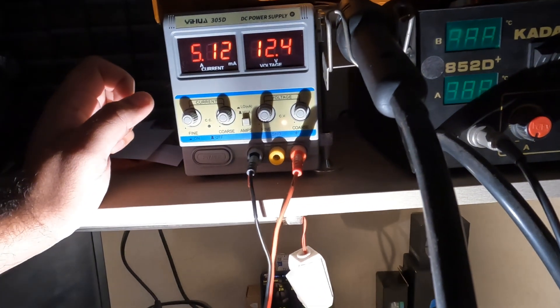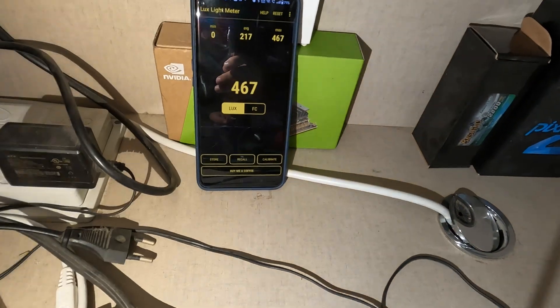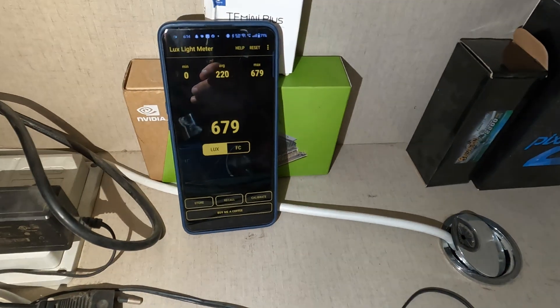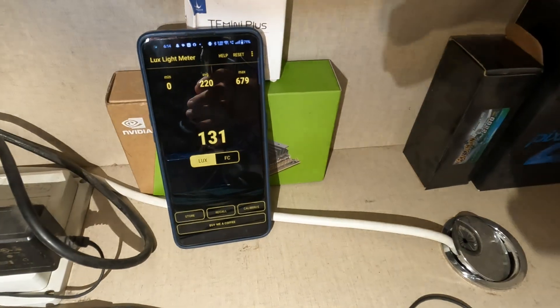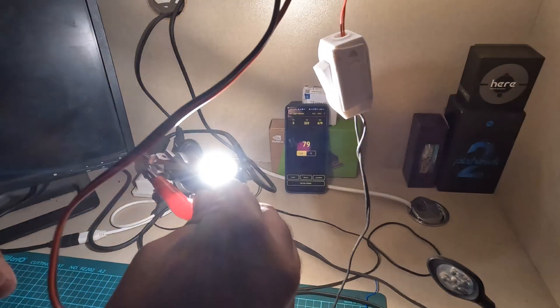Now let's compare the lux rating. I'm going to turn off the other lights. Starting from zero lux, I'll turn the halogen on and rotate it at various angles to cover all possible positions, since the readings change with angle. The maximum lux reading covered by the halogen bulb is around 700 lux.